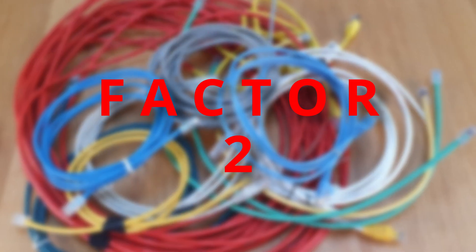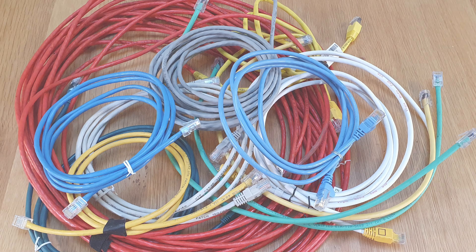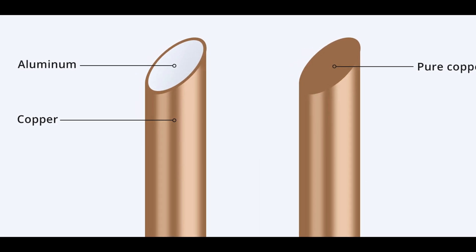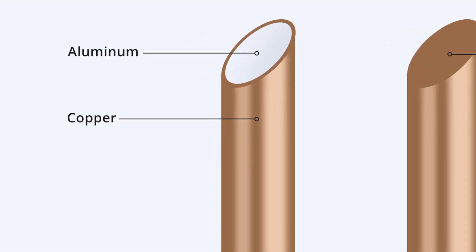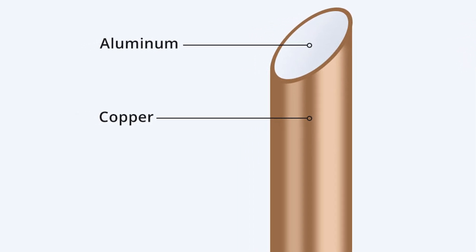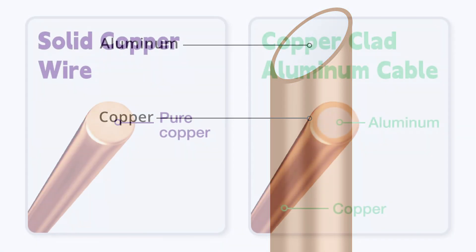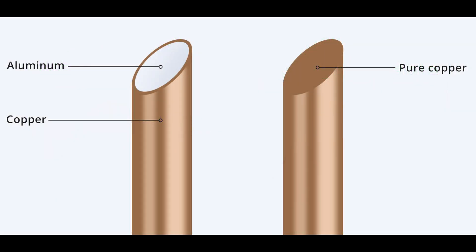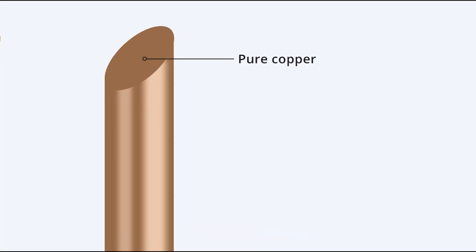Factor number two. The next factor is a choice between copper or CCA — copper clad aluminium. That's a wire which has an aluminium core with copper plating around the outside. The benefit is that it's cheaper and lighter. But the drawback of CCA wire is that the aluminium core does not conduct electricity as well as copper. As a result, CCA cables create more heat under general usage and can create dangerous levels of heat under extreme loads. So avoid CCA cables and instead go for pure copper network cables.